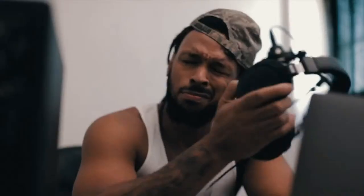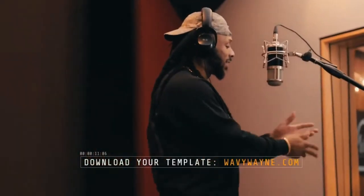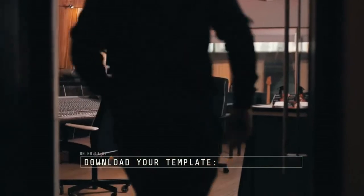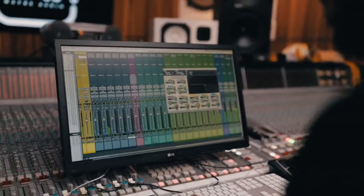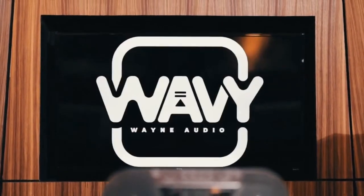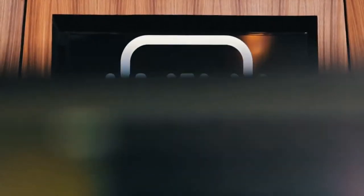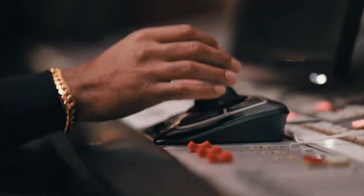Producers and engineers have suffered for years on a quest to make industry quality songs. WavyWayne.com has custom session templates that will instantly transform your sound no matter what DAW you are using. Get the industry quality sound you have been searching for now so you can forget about the technology and get back to doing what you love. Compatible with all digital audio workstations, available for instant download at WavyWayne.com.